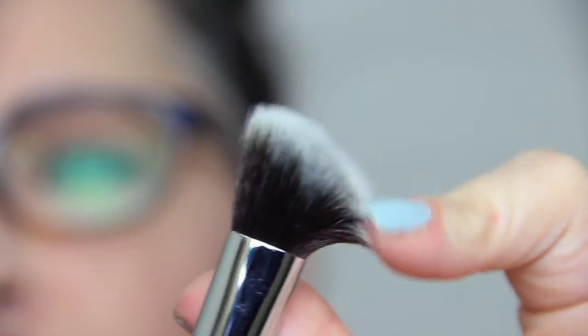This is an M334. I don't know exactly what to call it, but you can use it for a lot of different things — your eyes, your concealer. It's a nice duo fiber, very very soft. I love Morphe brushes, so amazing.